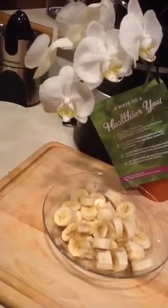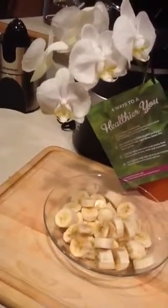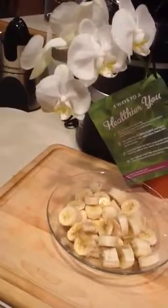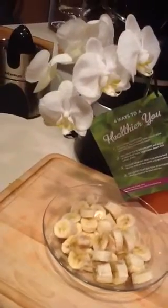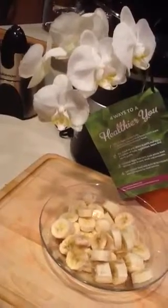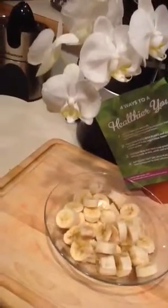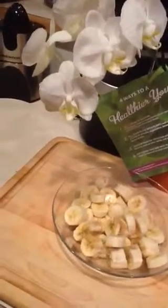You can blend that up in the blender or the food processor, and then again you can add any of the things I just mentioned: the cinnamon, the nutmeg, the cloves, the coconut, the hemp seeds, the pistachio nuts, the macadamia nuts, pecans, walnuts — whatever you like. Just blend it all up with a little vanilla almond milk to get it started. You could even use cocoa powder or cacao if you like chocolate. I'm more of a vanilla person, but I know there are a lot of chocolate lovers out there.